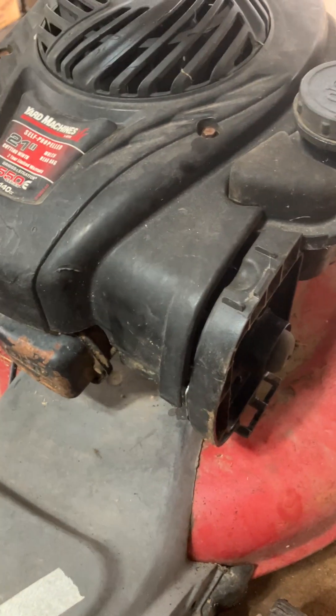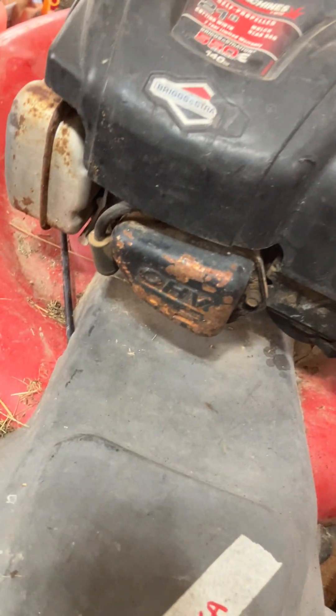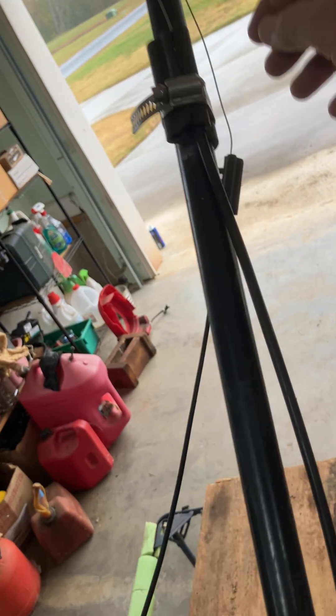I've put a nice sharp blade on it, put a new spark plug in there, and it does fire and it does run. So Teresa is basically ready to go once I get this stuff off of here.